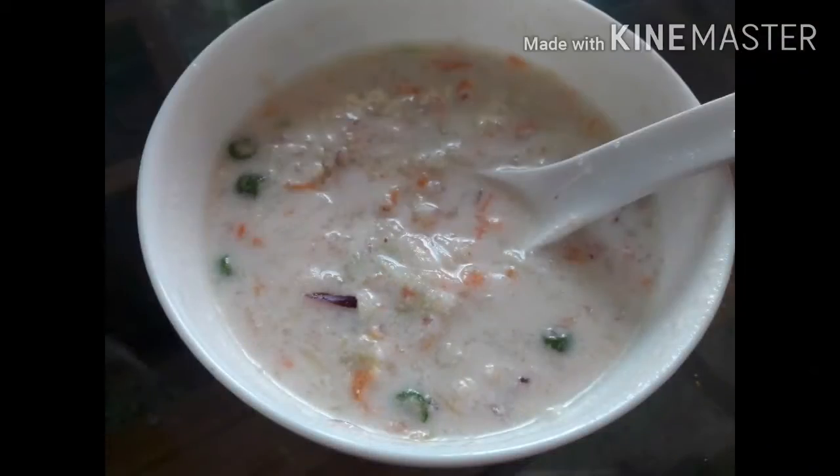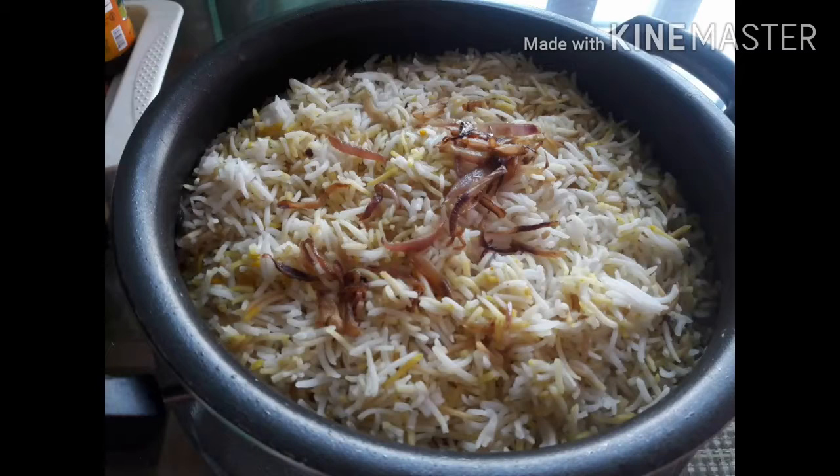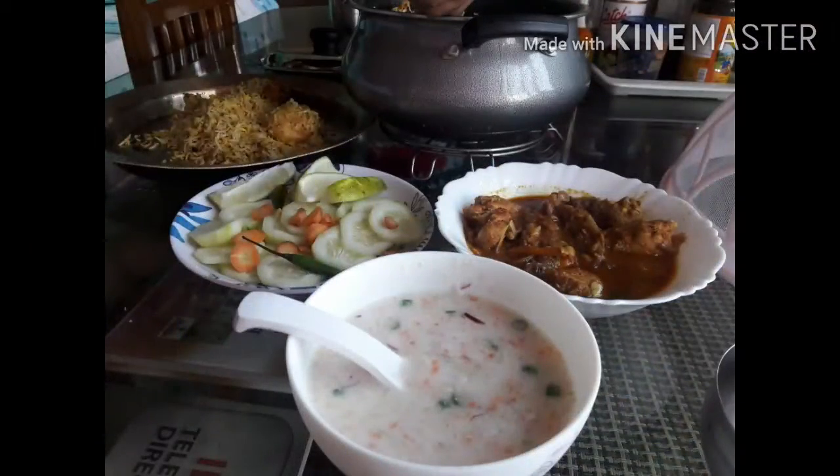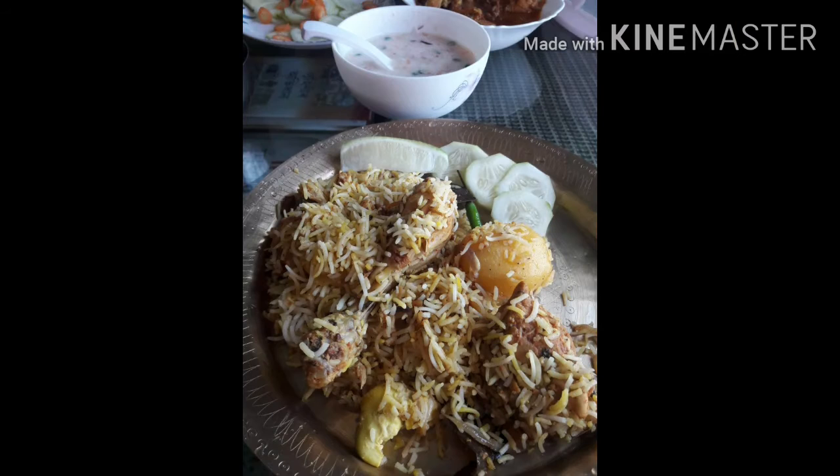I am ready and the chicken biryani is ready. Please subscribe to my channel, and I will be able to make more content for my channel. Please like, share, comment, and subscribe. Thank you.